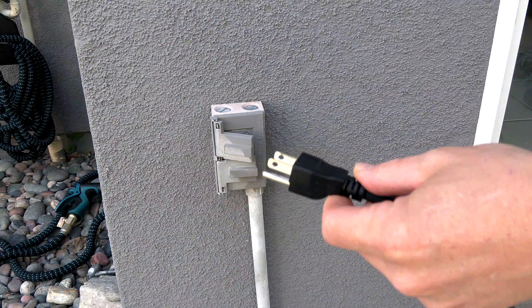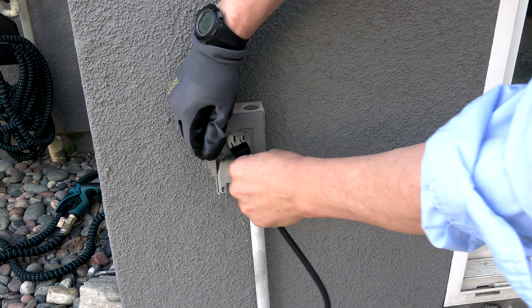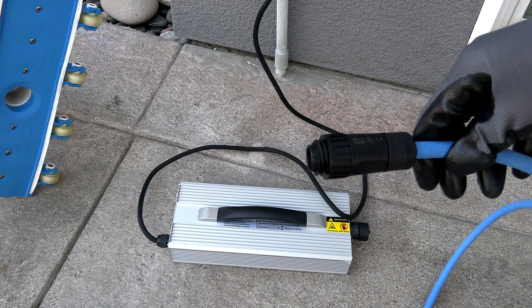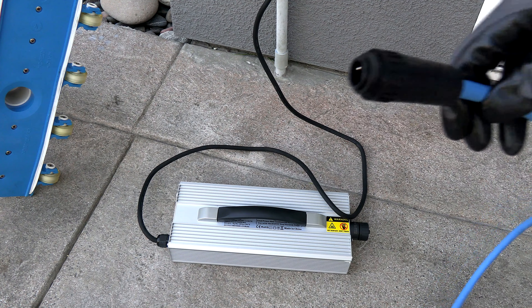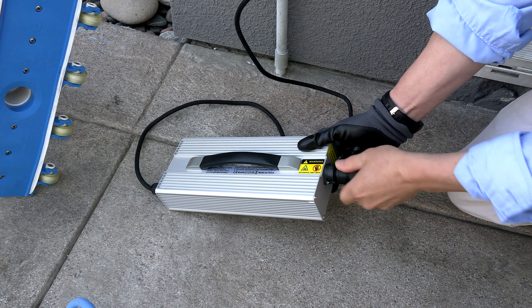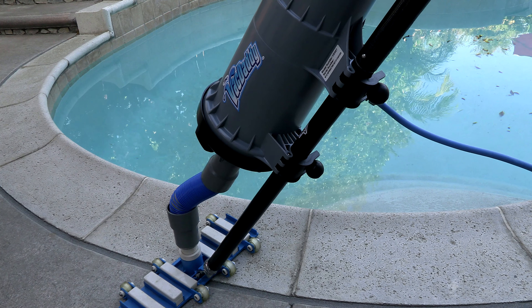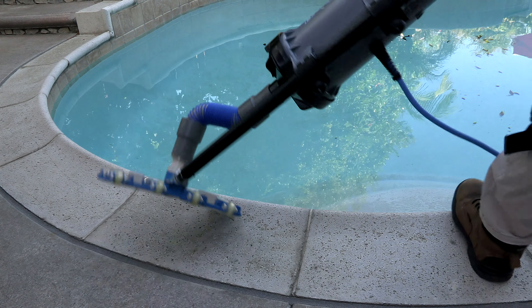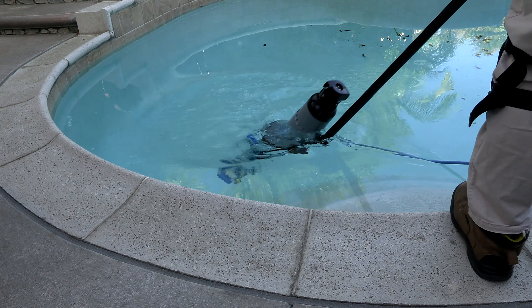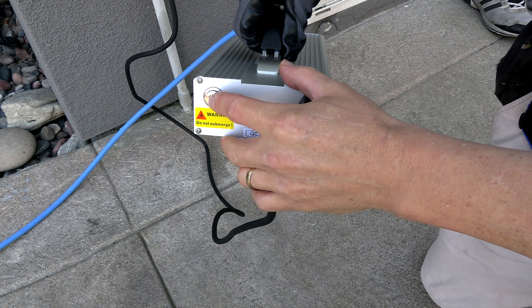Using the VacDaddy is really easy. Go ahead and plug in the power supply, then plug the cord into the power supply. Now put the VacDaddy into the pool, and once it's submerged, go ahead and turn the power on.